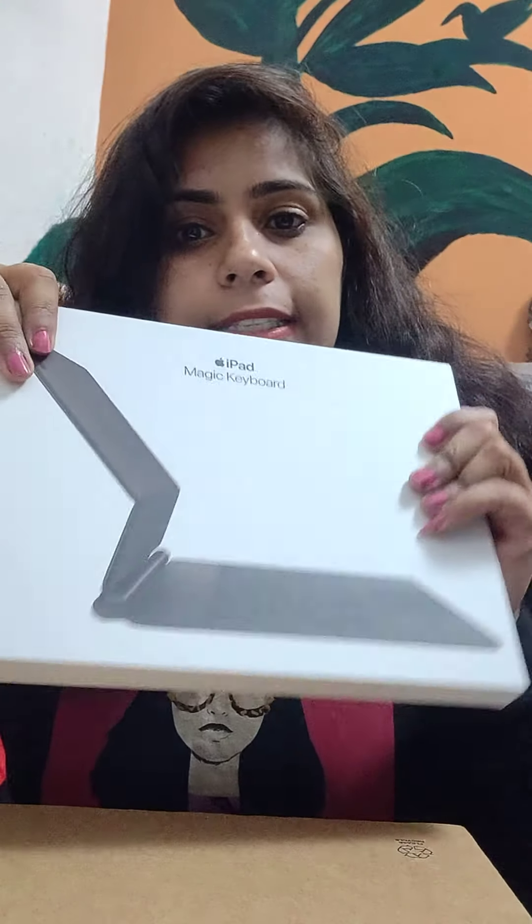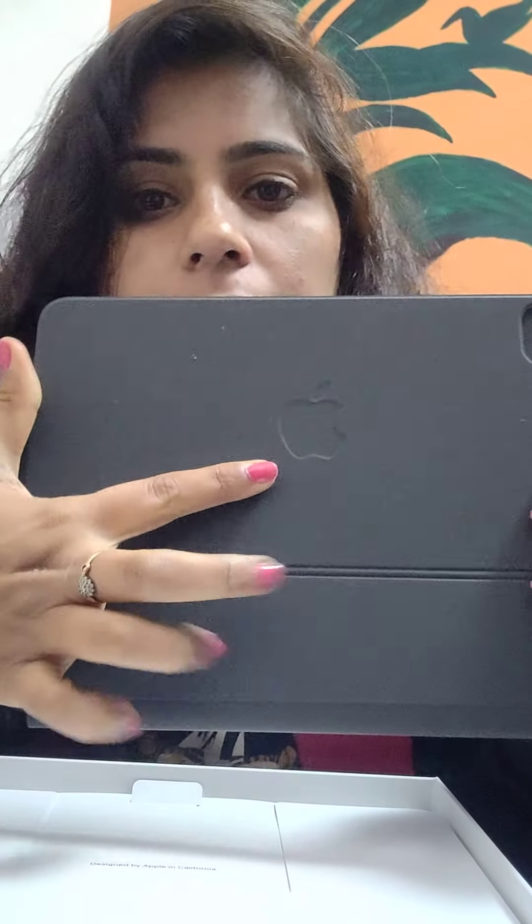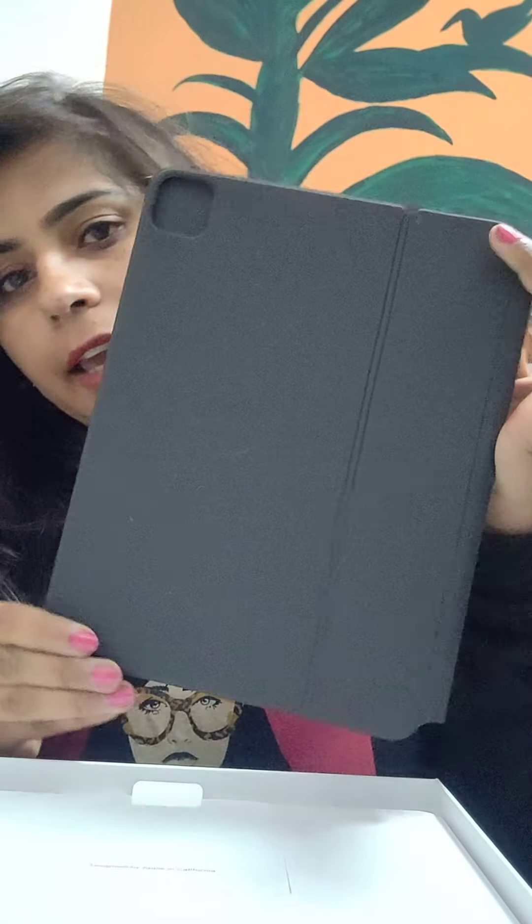So this is the keyboard that came from Apple's store. I have removed its cover so that I can make this video short. And you can see I have just removed its cover. There is an Apple logo here.